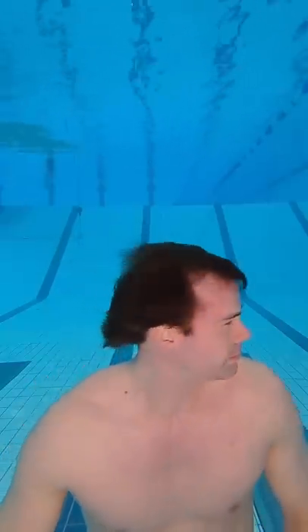People ask me how I can see underwater without a mask. The answer is I can see — everyone can — but without the mask it's very blurry. It actually kind of looks like this. And in salty water or in water with chlorine you will get painful eyes after a while. That is why I wear a mask.